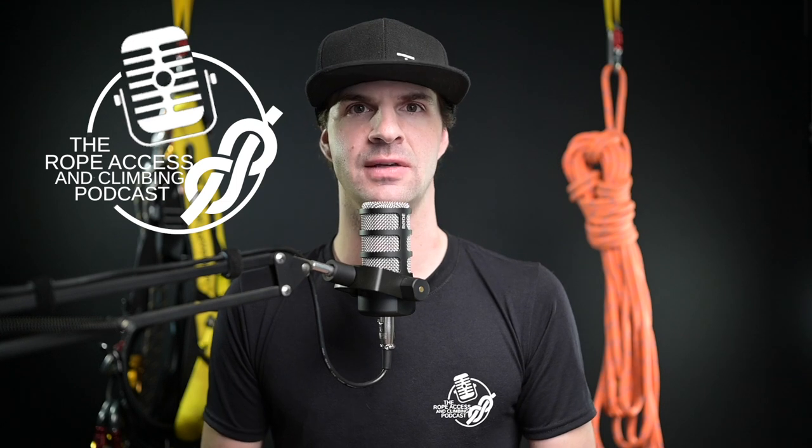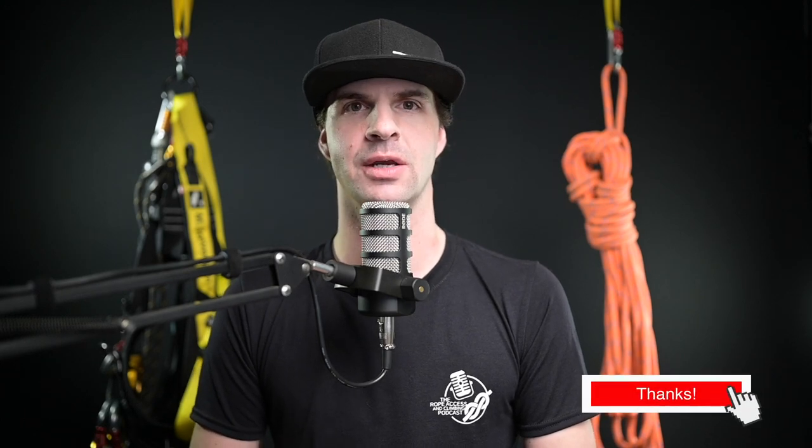Hello and welcome back to the Rope Access and Climbing Podcast YouTube Edition. I am your host Mikey Stevenson, and today I'm going to be talking to you about tensioning a tension line and some of the dynamics behind it. If this is your first time here, please make sure to subscribe and follow us wherever you get your podcasts.